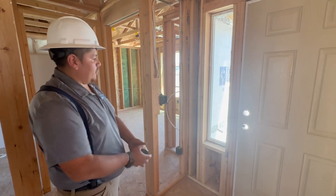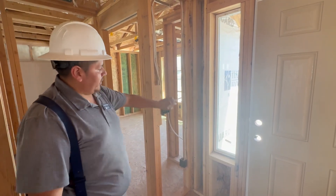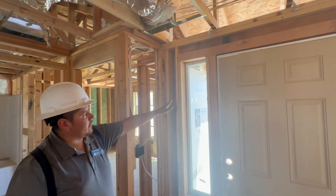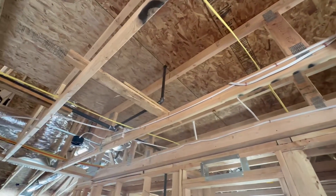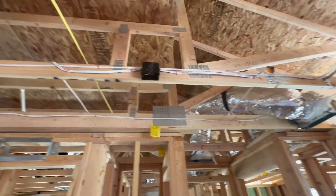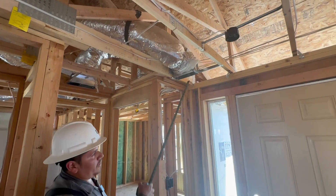We're inside your new home. We got a switch right in the front entry — you're going to have two switches. One will control your lights outside, and the other switch will control your lights here in the hallway. Also here in the hallway, you got a smoke alarm that will go right there, and an HVAC vent right here also by your door. That's all your front entry.